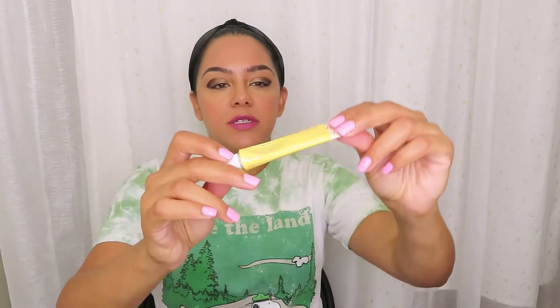There are three main benefits this product is advertised for: it's advertised to de-puff, advertised to hydrate, and the last one — to brighten. So it does three things.